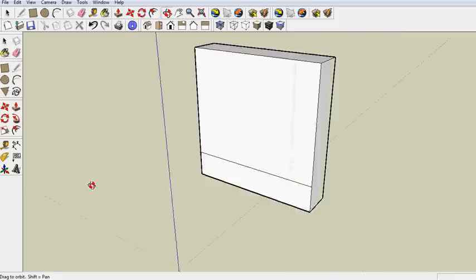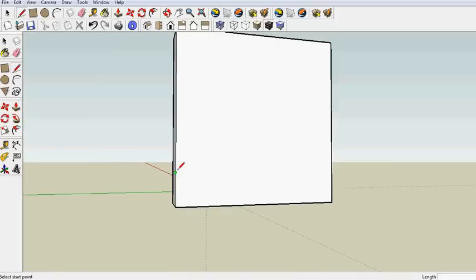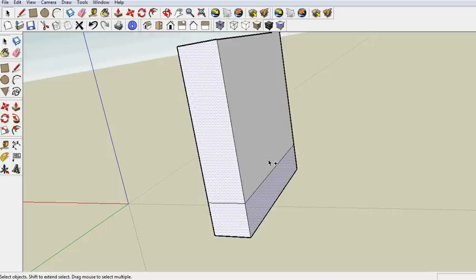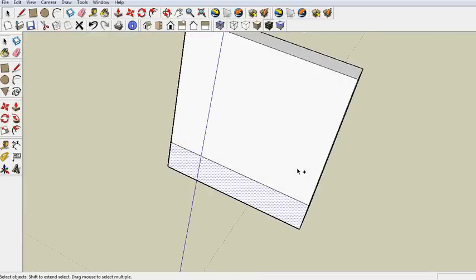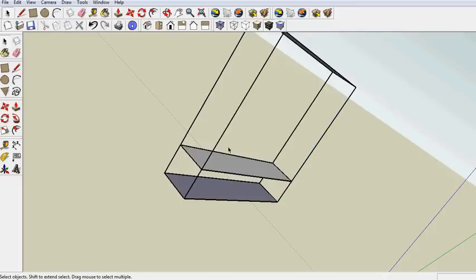Make the first shelf. Take off the unnecessary parts, control select. Erase, take off lower shelves.